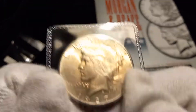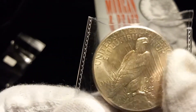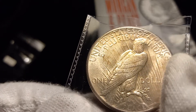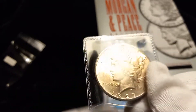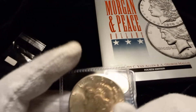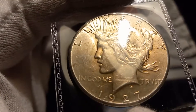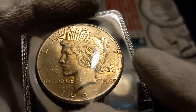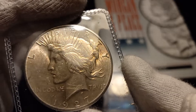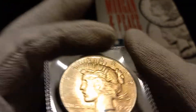The reason I got this 1927 is because the '27 Philly is one of your semi-key dates and one of the lower mintage years. And this is a pretty high grade example. I'm going to use this one to compare. I'm going to take a look and count the rays.